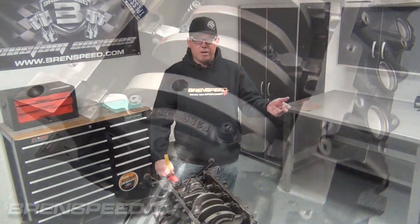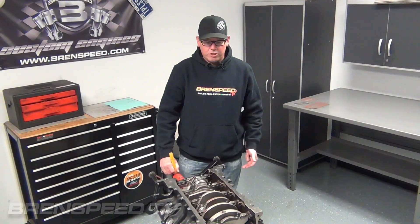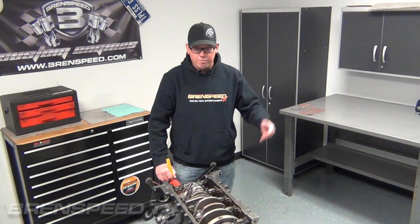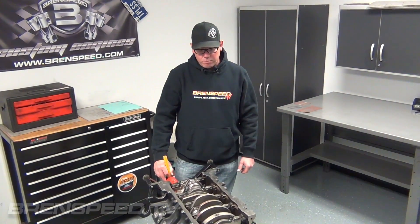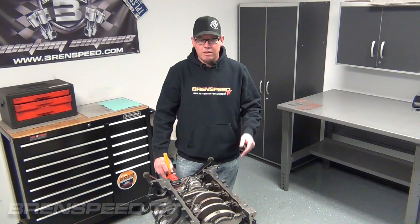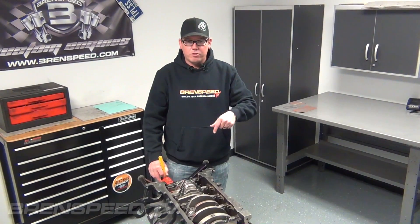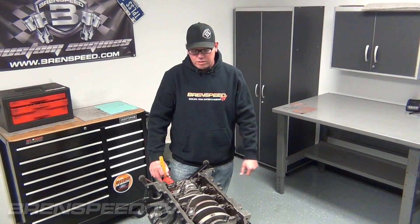When you look at our long blocks on our website, by default it's going to come with all the things you need like an oil pump. And as you step up to the more aggressive long blocks, it's going to by default have a billet oil pump. But this is what the short block looks like. I'll probably make another video of us actually assembling one of these to show you more about the internals. Or you can check our website — I'll put a link in the description that you can read about the short block and everything we put inside of it.